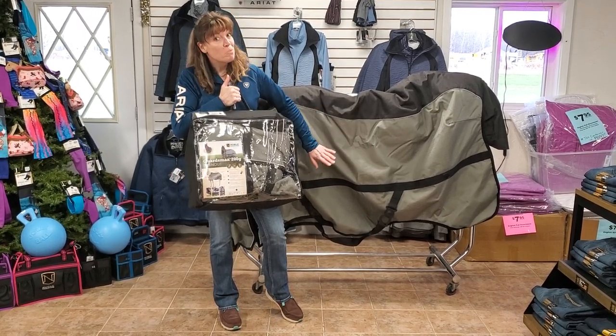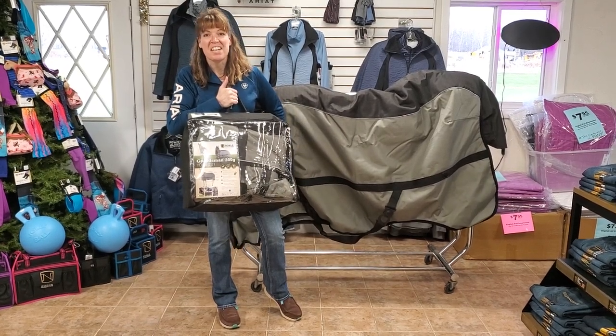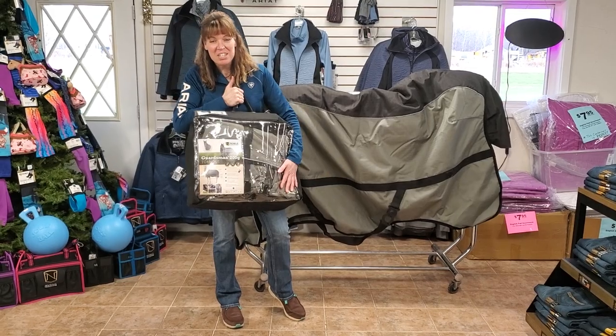If you have any questions, call the store. But we hope you like this one — it's a great value. It was originally $219 and is now on sale for $69.95. Thanks guys, we'll see you soon.